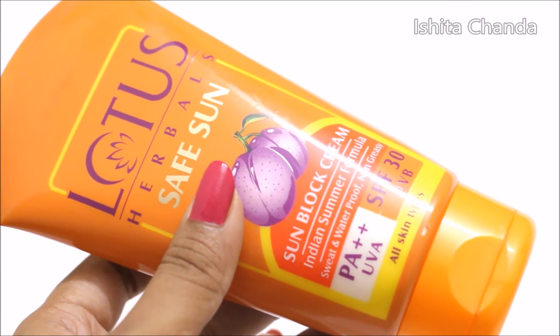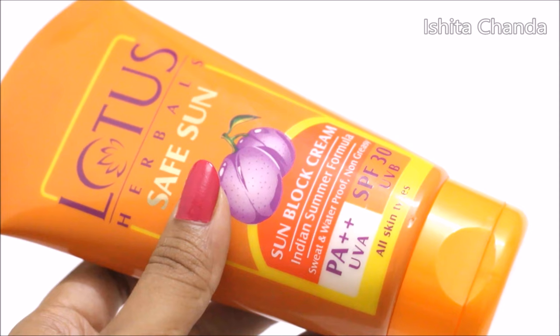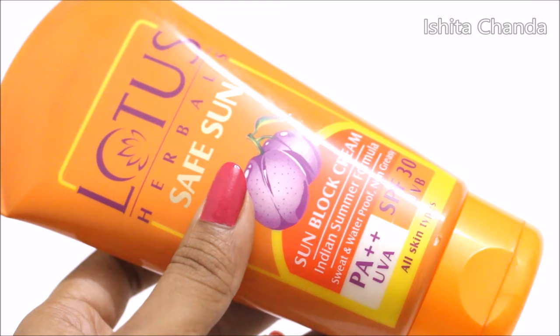I feel this is ideal for dry to normal skin people. If you have combination skin then you can still try this out, but you have to keep in mind that you need to mattify the T-zone area.